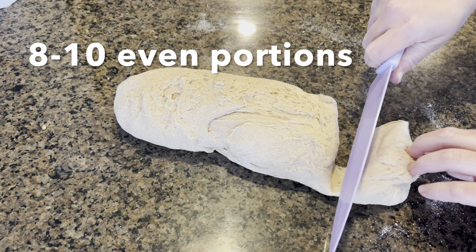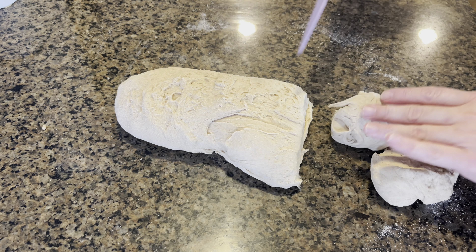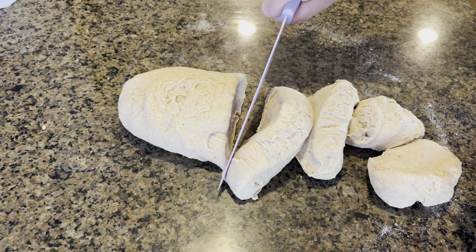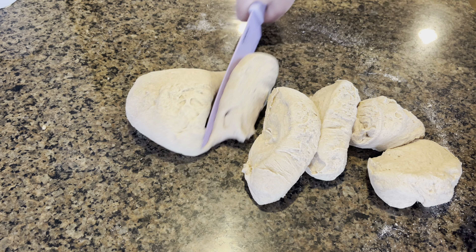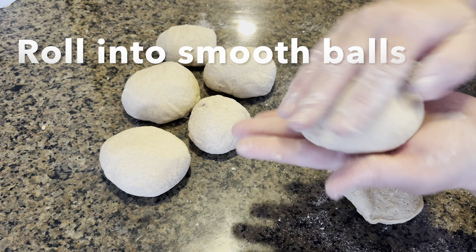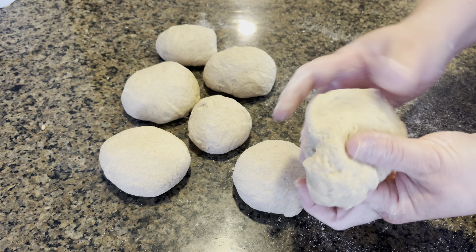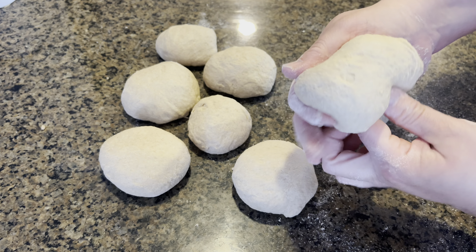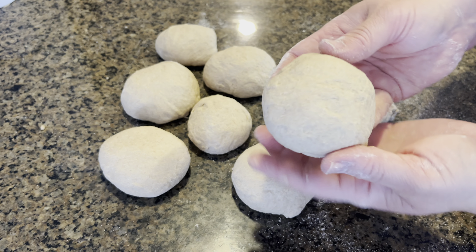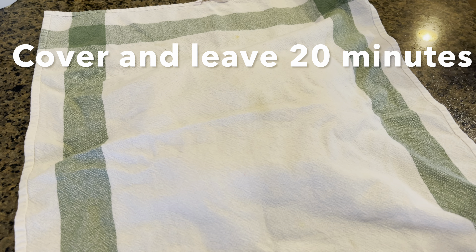Now I am just going to cut this into even portions — this recipe makes about eight to ten depending on the size. I am just going to roll each portion into a nice soft ball and you are going to let this sit for about 20 to 30 minutes.